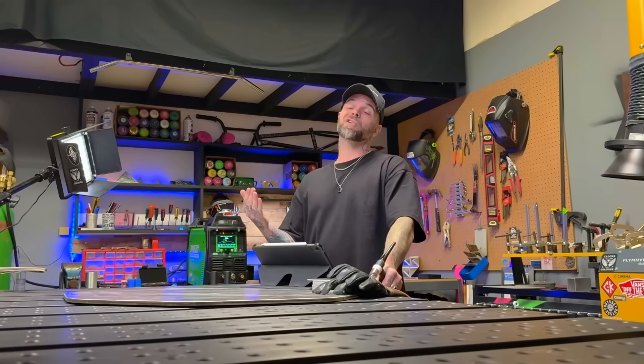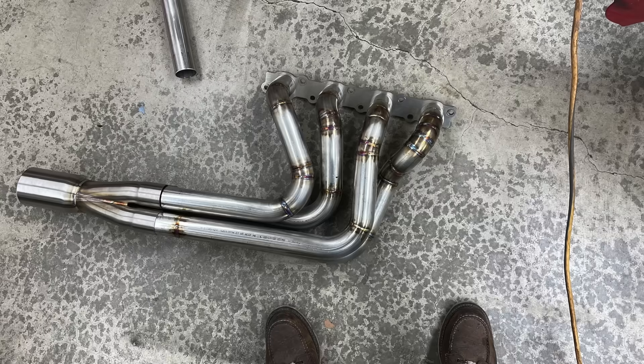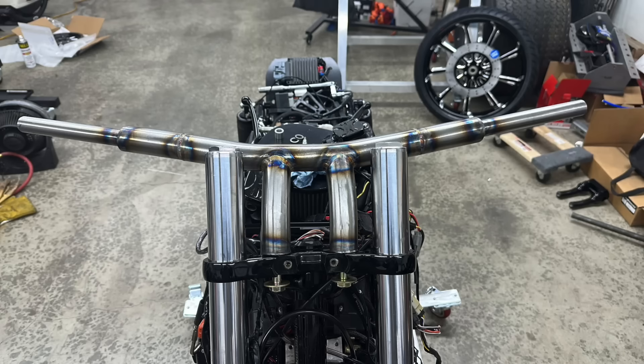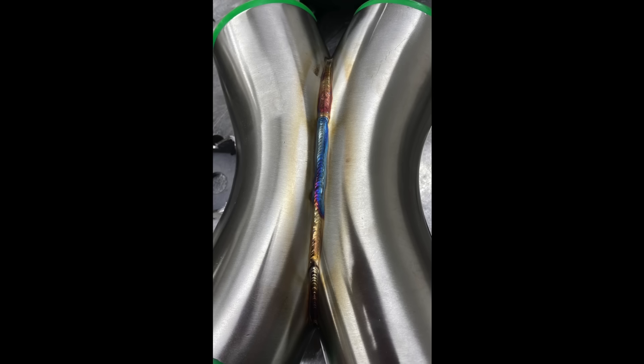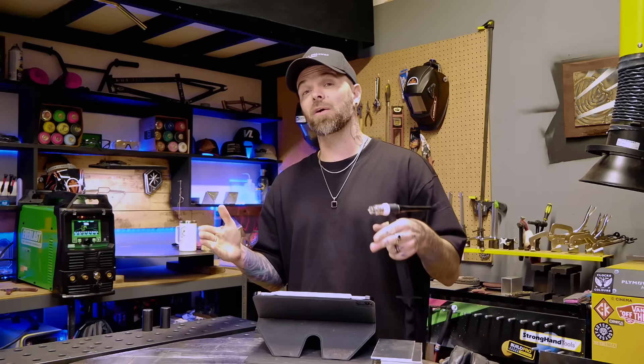For example, a lot of people are actually more interested in working on automotive work later down the road. I've had a lot of students go through my program and go on to working on stuff like this. It's pretty amazing to see the transformation. Most of these students had little to no experience with TIG welding at all before. When we started working on goals for stuff like this, the students identified that they would like to head towards working on automotive stuff.